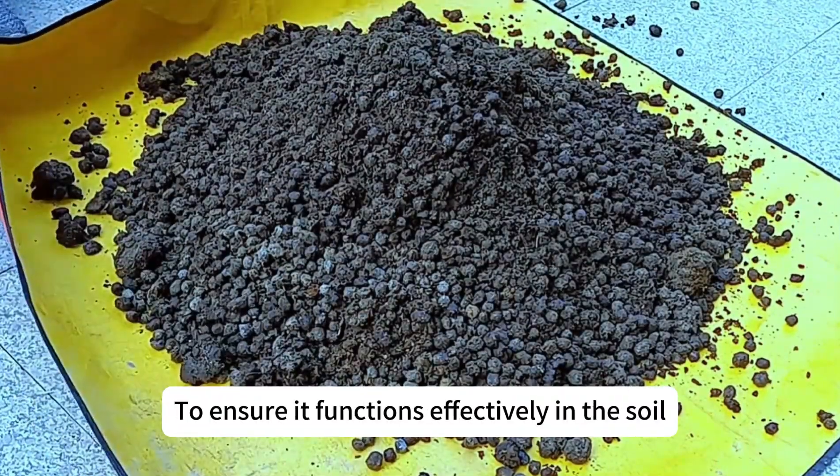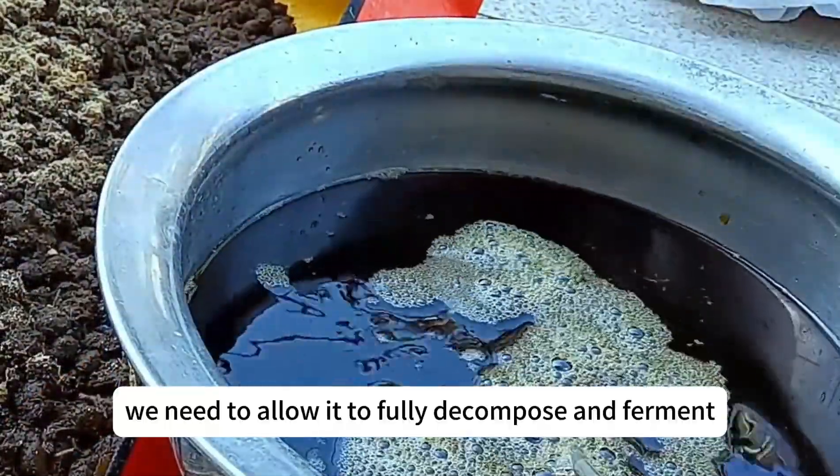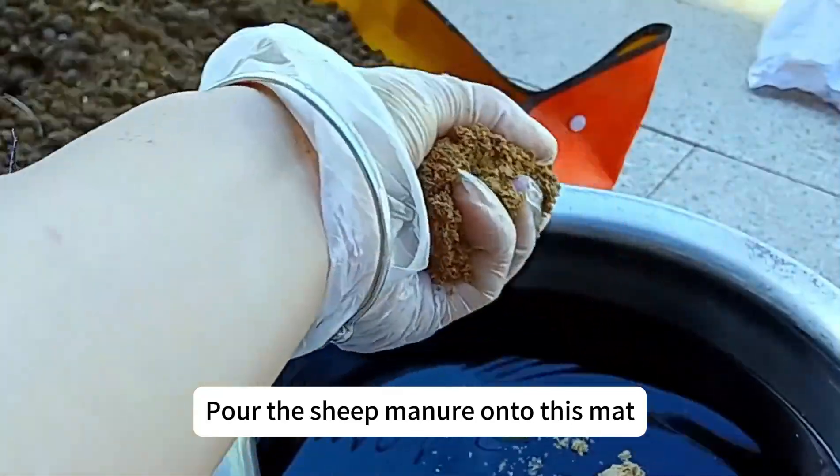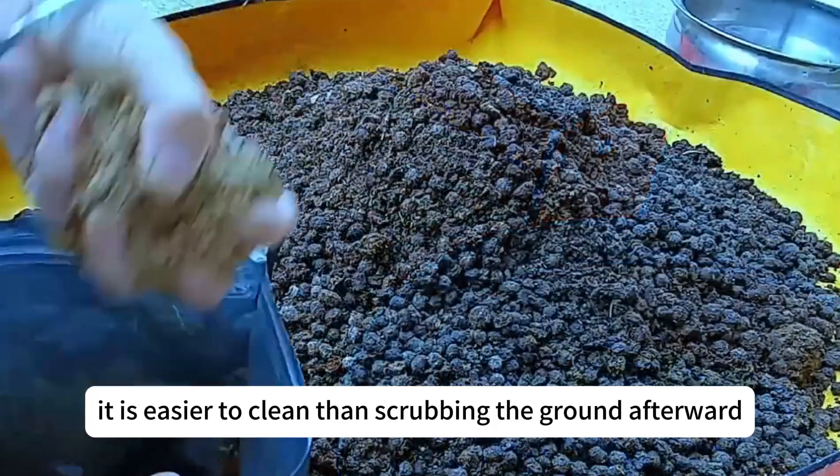To ensure it functions effectively in the soil without causing negative effects, we need to allow it to fully decompose and ferment. Pour the sheep manure onto this mat. Although the mat is small, it is easier to clean than scrubbing the ground afterward.